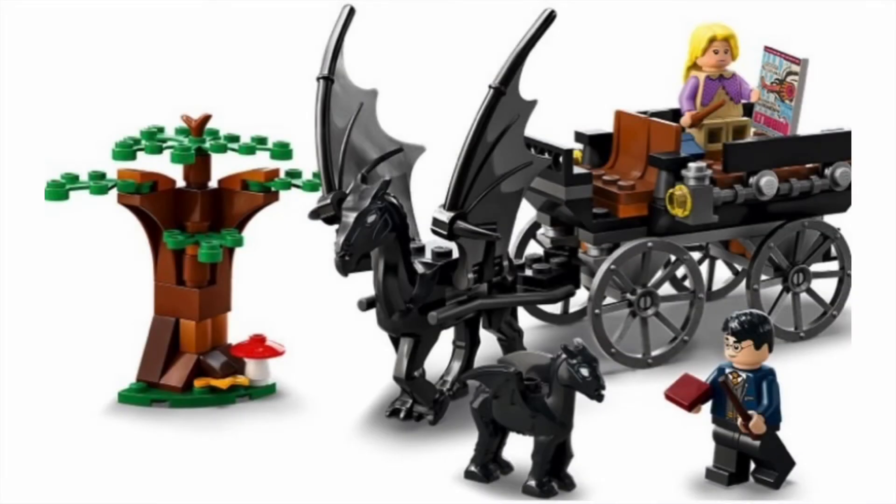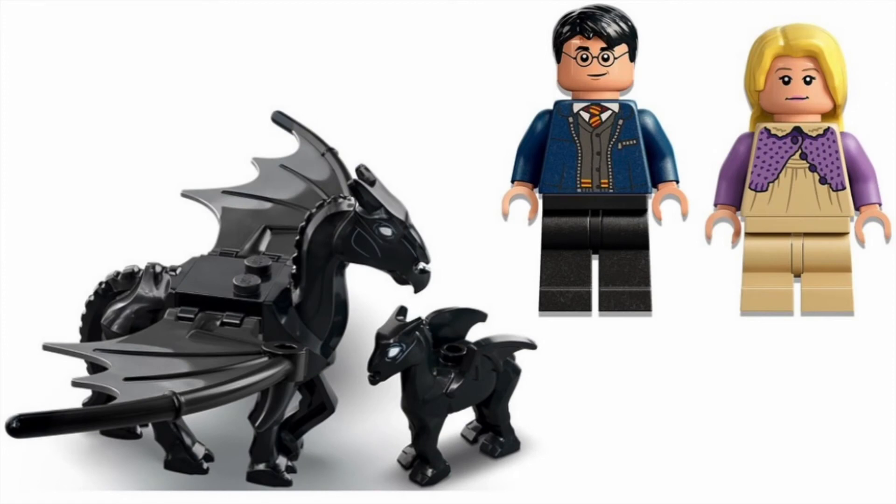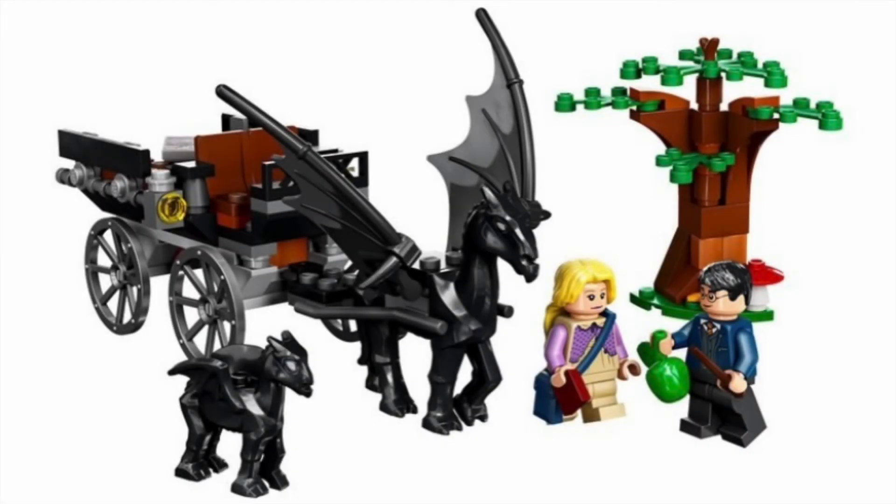The build itself isn't anything too special — it's literally just a basic carriage — but the minifigures are great. Luna has the same hair and face, however she has a brand new torso piece with some very nice purple legs, medium legs in tan, and a brand new blue satchel. Harry has a combination outfit — we've gotten both the Gryffindor robes and the blue jacket before, but never together. Overall the set looks great. Really the standout is that baby Thestral. The Thestral mold remains unchanged. Pretty decent set, can't wait to pick it up.